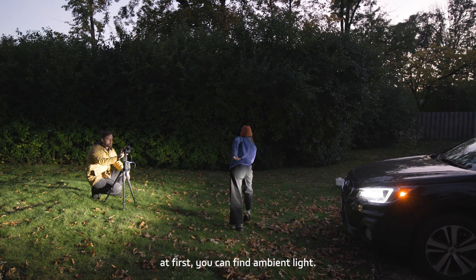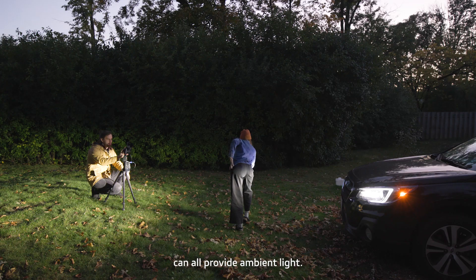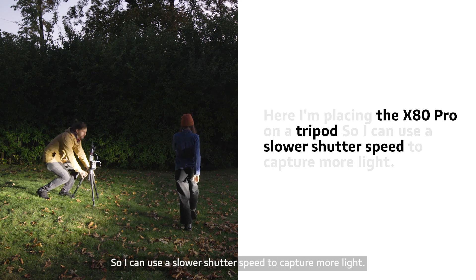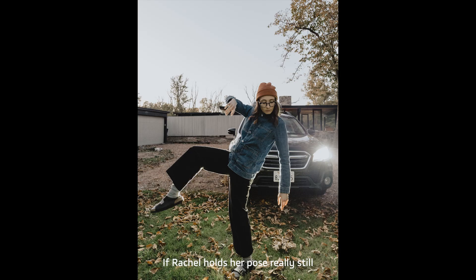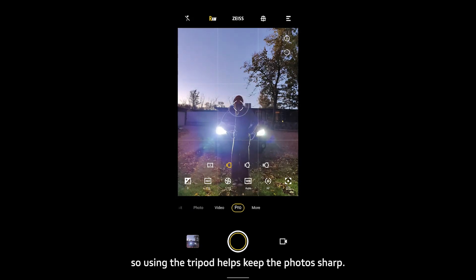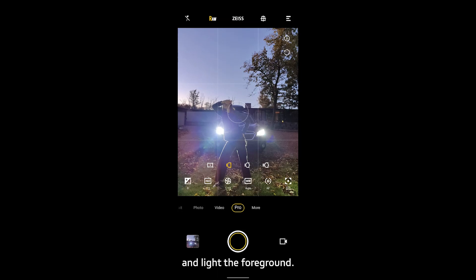Here, I'm placing the X80 on a tripod so I can use a slower shutter speed to capture more light. If Rachel holds her pose really still, we should get some really fun shots. My shutter is 1/10 of a second, so using the tripod helps keep the photos sharp. The headlights help pop Rachel out from the background and light the foreground.